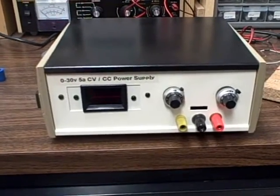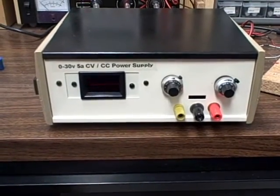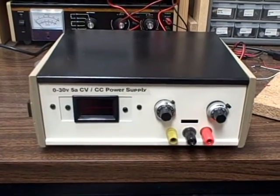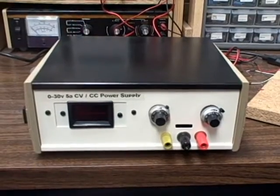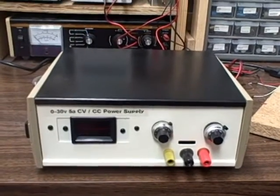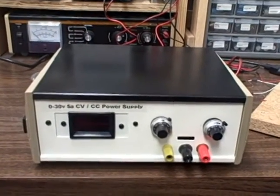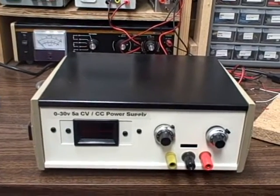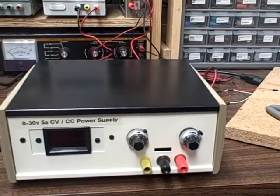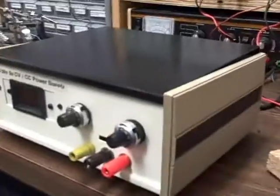I'm happy with where it stands, but I still need an internal power supply. I couldn't find a suitable 30V supply and didn't want to use a 36V supply for fear of burning the unit out. I found a 24V 6A power supply for about seven dollars on eBay — small enough to fit in the cabinet. I've ordered it, and I'll need to update the front label to read 0–24V 5A constant voltage constant current power supply.